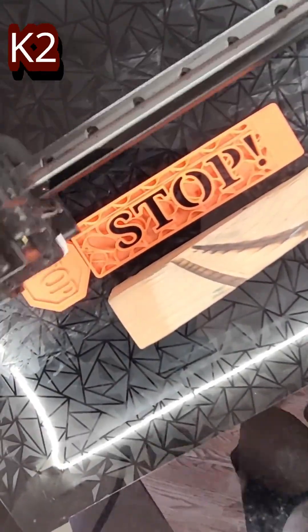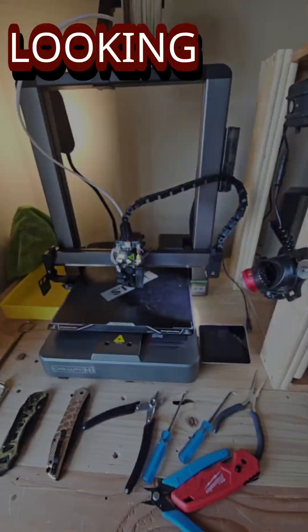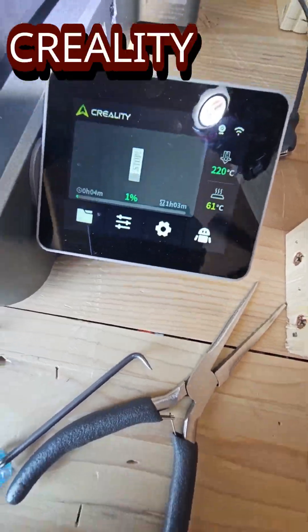Here we go — we've got everything moving on the K2 Plus. There's a regular sized door stop for comparison just to see it, and everything's coming out nice. We can zoom in here and see the color change putting the black outline on the stop sign, so we can see the lettering looking good.